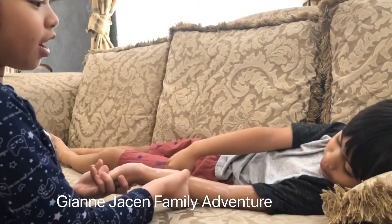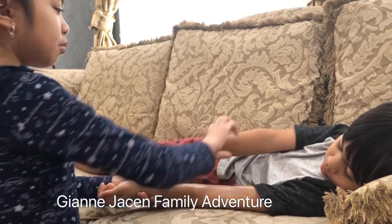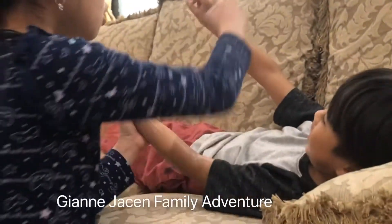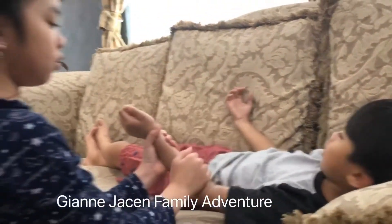Try to relax, okay? Close your eyes. Put your hand on the other side. Oh sorry, put it down. I'll put some more.